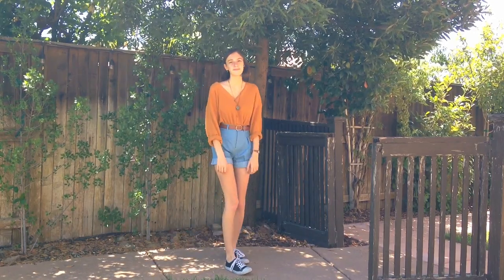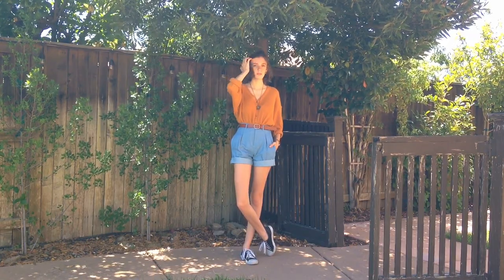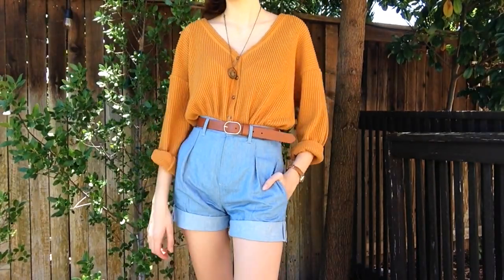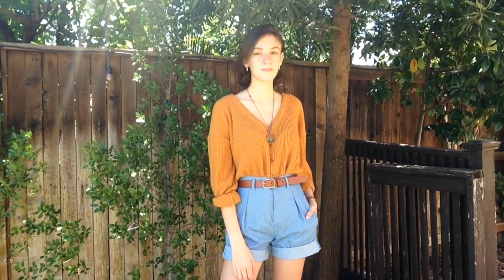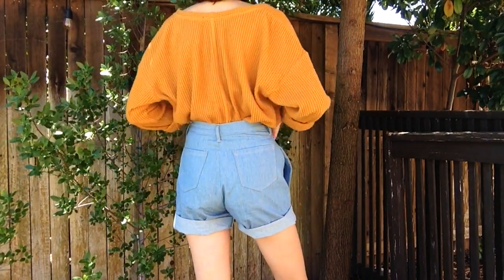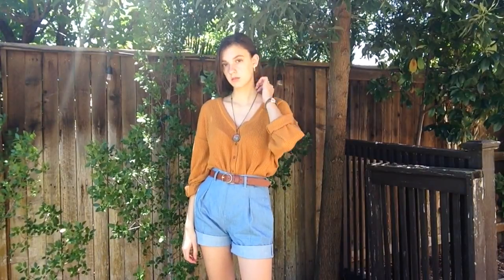Here are the finished shorts! I think they're really cute and give off those vintage vibes with the pleats. The button I chose also fits the whole theme, and I paired them with a cute brown belt. I also wanted to show what they look like without the belt so you can get a better idea. I really like this style — I think it looks super cute worn high-waisted, which is how I wear everything nowadays.